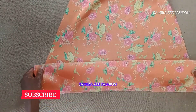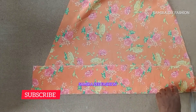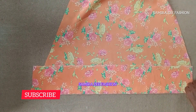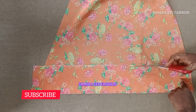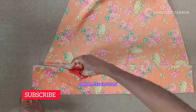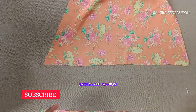Because the ruffle is going to appear in the front and also at the back, I'm going to use the piece we cut first, lay it on the fabric again, and cut it so that we have ruffles for both the front and the back.